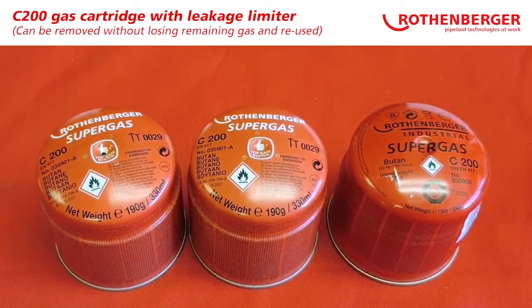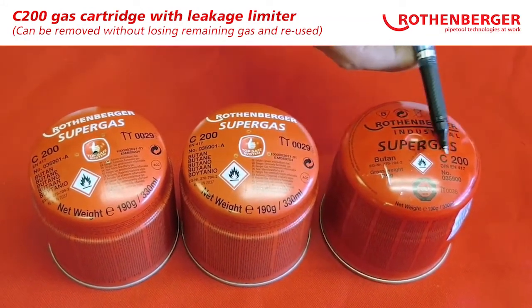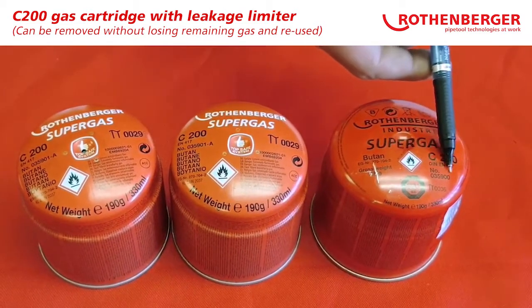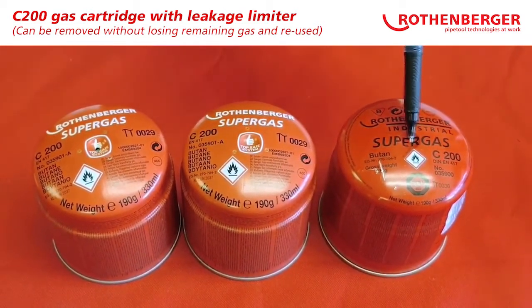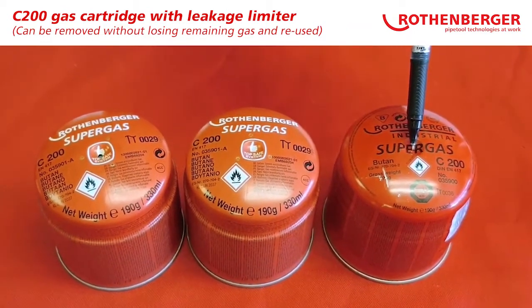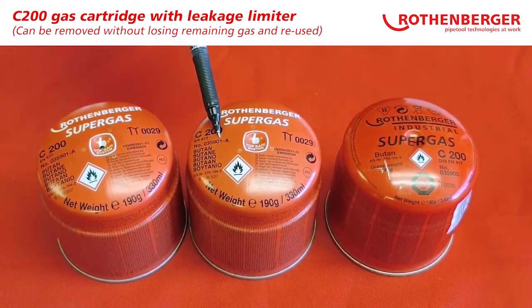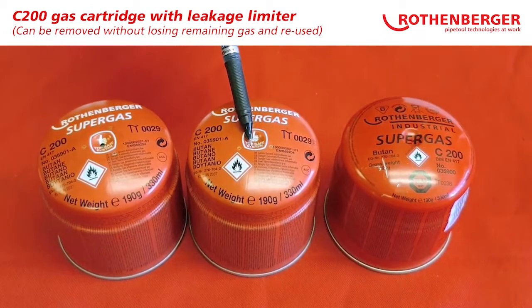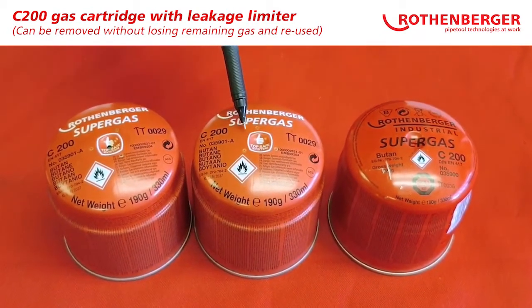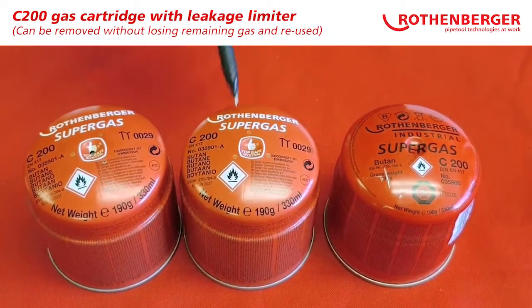C200 gas canister, current version, black print. Item code 35900. Once you pierce the canister where the torch enters, the canister cannot be reused. C200 item code 35901 features the Top Safe System, which includes our integrated leakage limiter, white print.